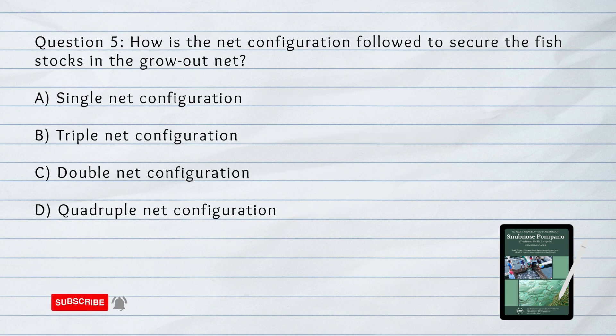Number 5. How is the net configuration followed to secure the fish stocks in the grow-out net? A. Single net configuration. B. Triple net configuration. C. Double net configuration. D. Quadruple net configuration.